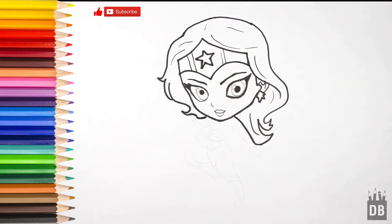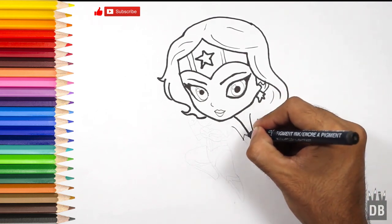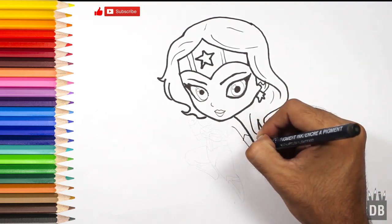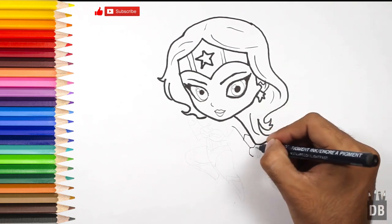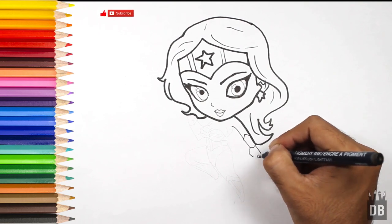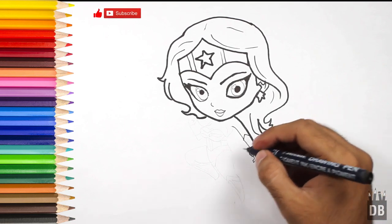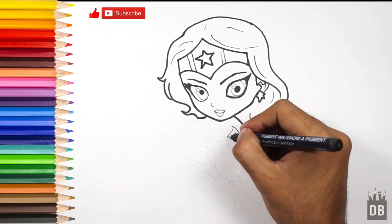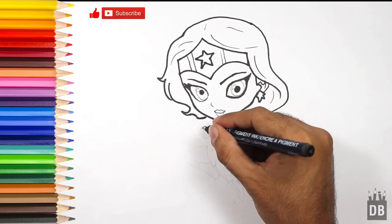Now we are going towards the body. For the body we will make a line over here — this is for the arm, and this is her gear that she always wears. Then the hands and the fingers, and from here the armpit.